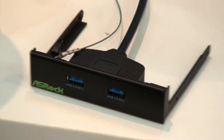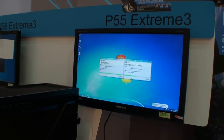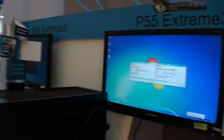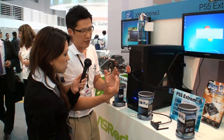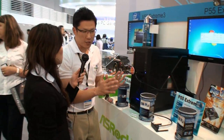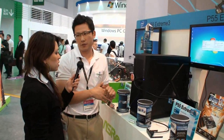So ASRock is going in this direction where this will be the main focus of their new motherboards? Yes. Actually, during ComputeX, it is the first launch for this new kind of stuff. So we're trying to get feedback from customers. If customer feedback is good, media feedback is good, then we'll implement this in our future mainboards.